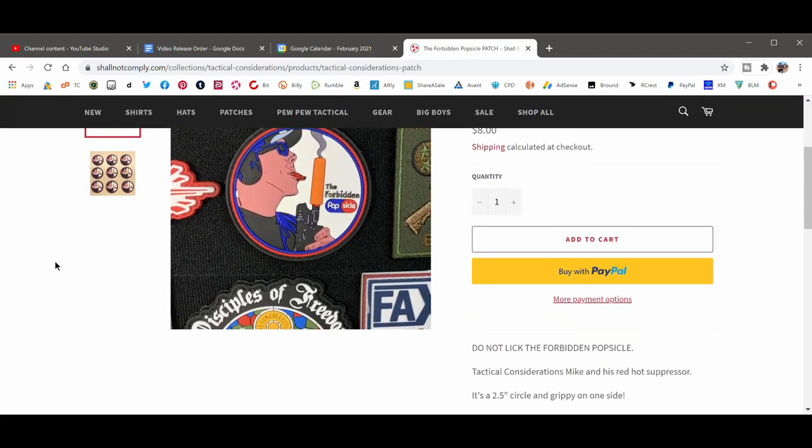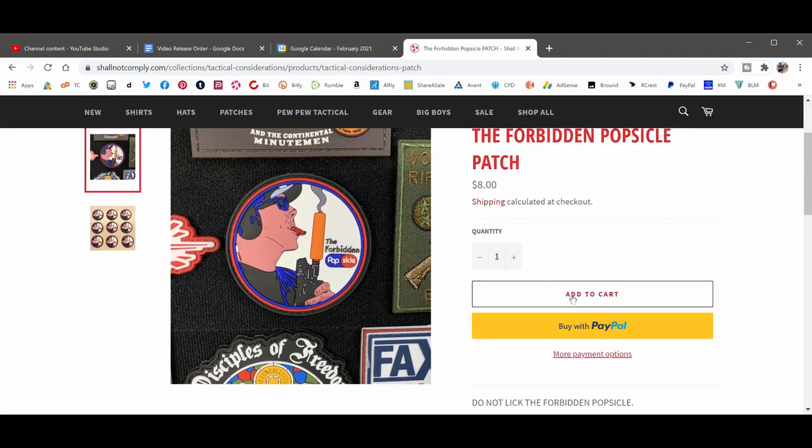We're going to take a very good up-close look at this thing and go over all the specs and options, including the brightness setting switch here, which is a lot easier than having to click the button three, four, or five times to figure out which brightness setting you want. Then we'll check out some low-light footage both inside the house, in the garage, and out in the yard.